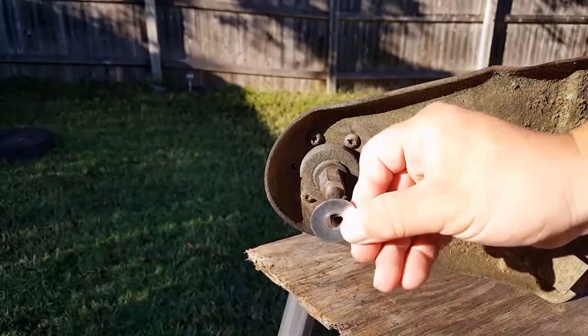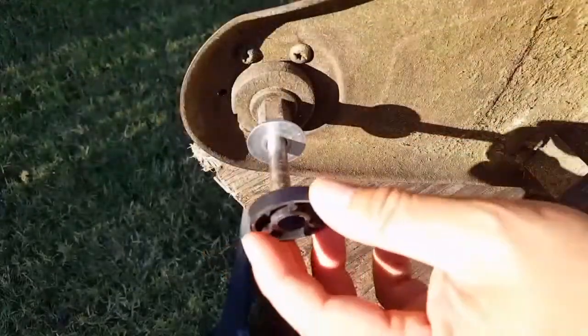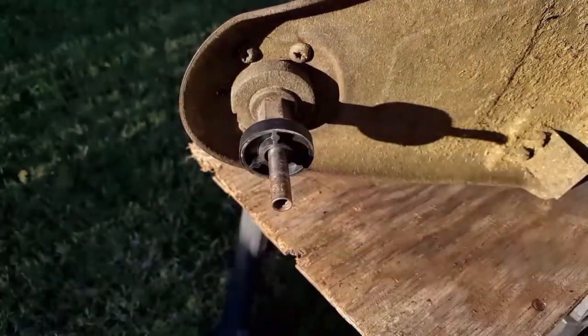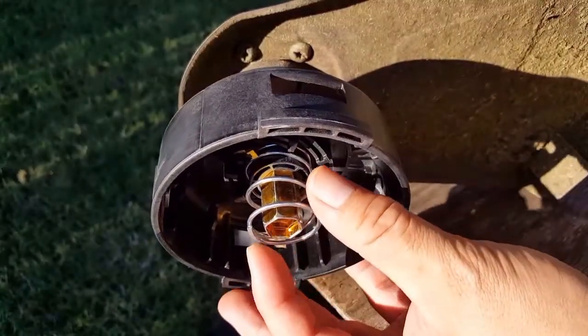Let's start by putting this washer on the shaft, and this gold adapter looks to be the right length for the shaft. We'll need to install this plastic washer because the bolt that comes with it is too long and won't tighten enough without it.